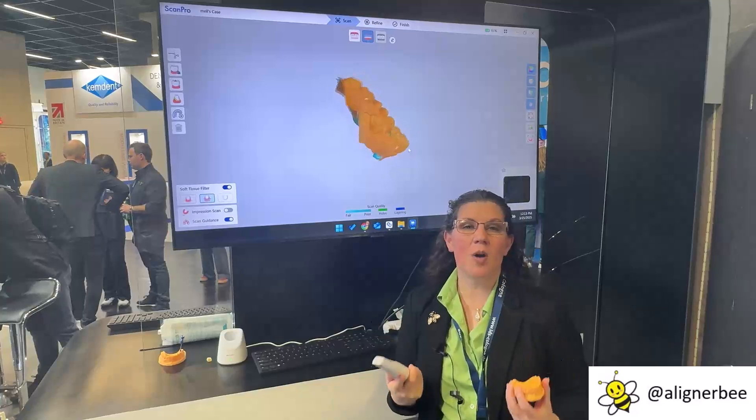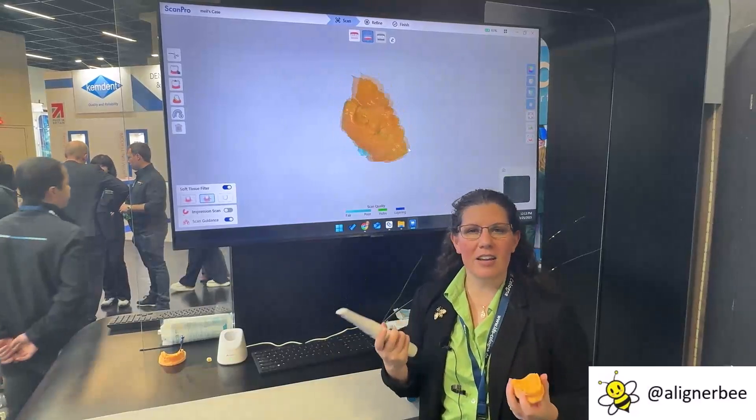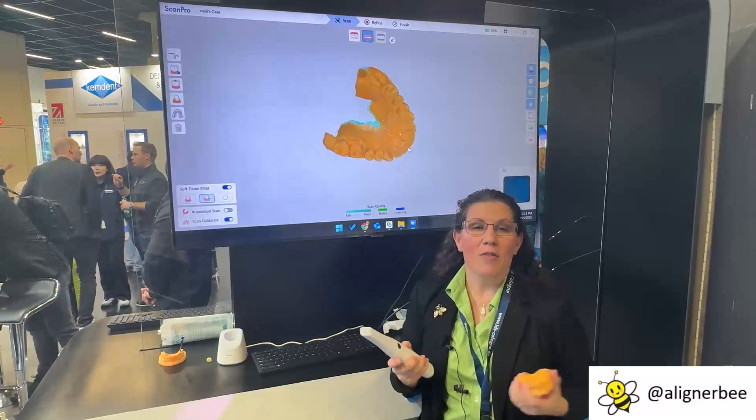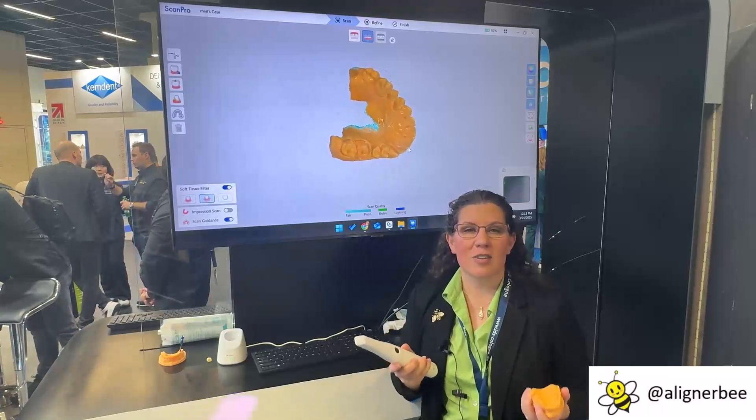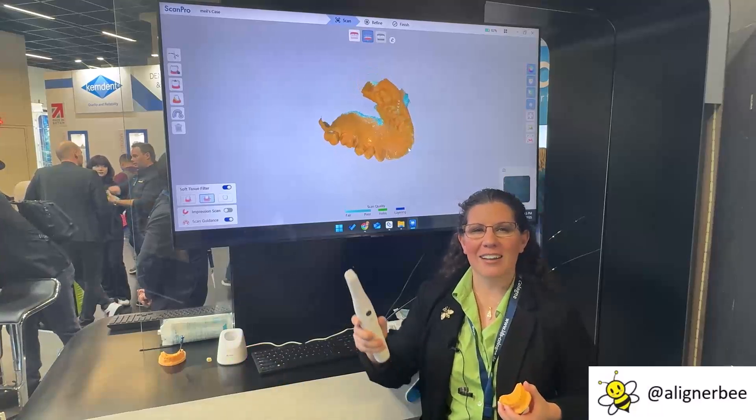So as we can see, some new updates from Allied Star — very lightweight and very easy to hold in my hands. For more information on digital dentistry and intraoral scanning, follow me on Facebook and Instagram at Aligner B.